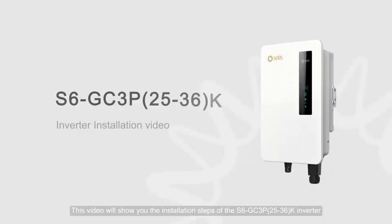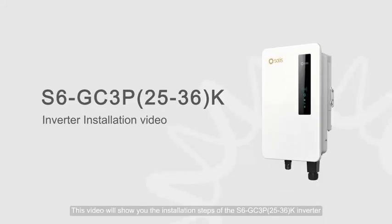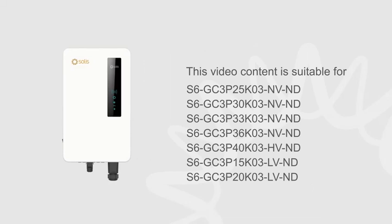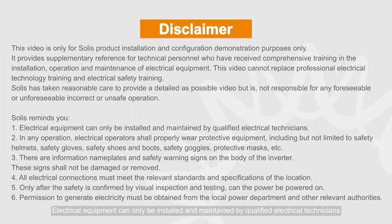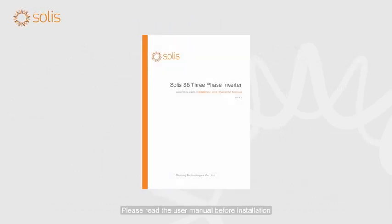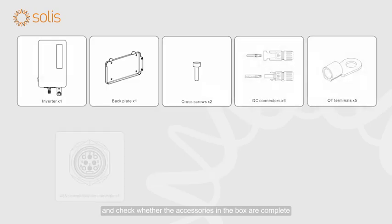This video will show you the installation steps of the S6GC3P2536K inverter. Attention! Electrical equipment can only be installed and maintained by qualified electrical technicians. Please read the user manual before installation and check whether the accessories in the box are complete.